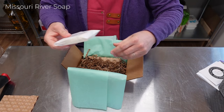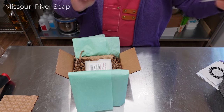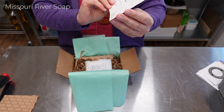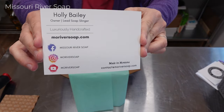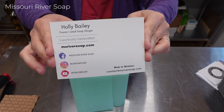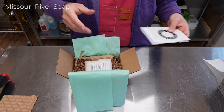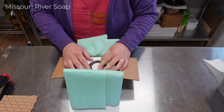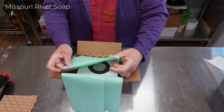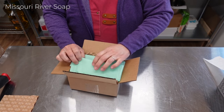I'm going to pop in a strawberries and champagne type sample. I have this cute little card with my logo and information on the back. This customer is back from 2022 as well, so I'm going to pop in a sticker, and then this one will be ready to go to Florida.